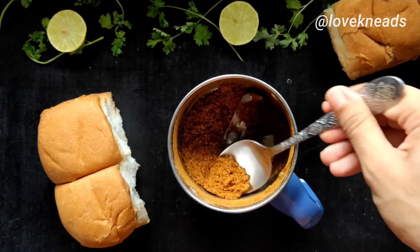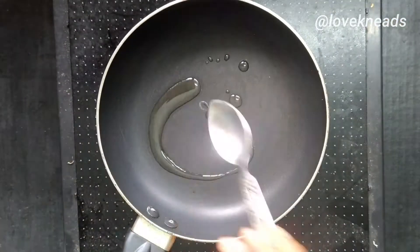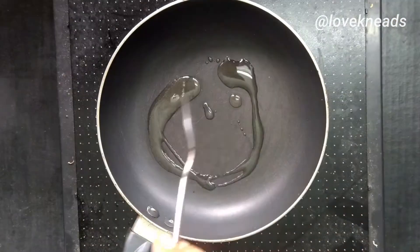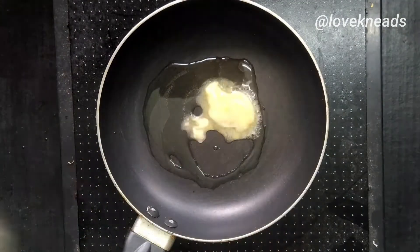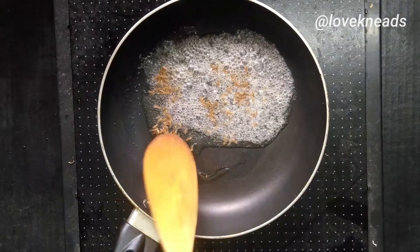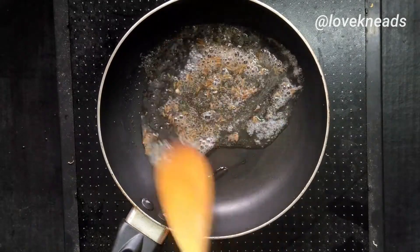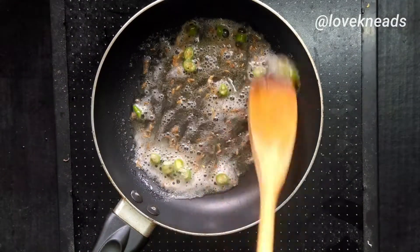Now to make the bhaji, heat oil and butter in a pan. Add the cumin seeds, and once it splutters, add finely chopped green chilies.